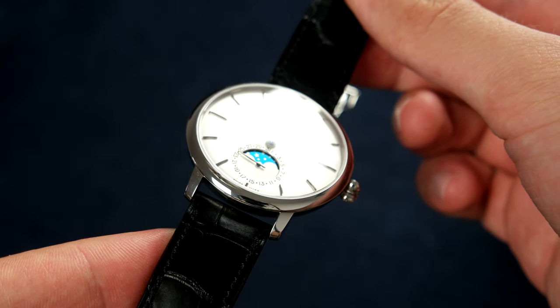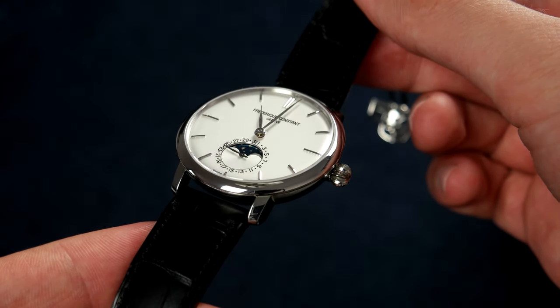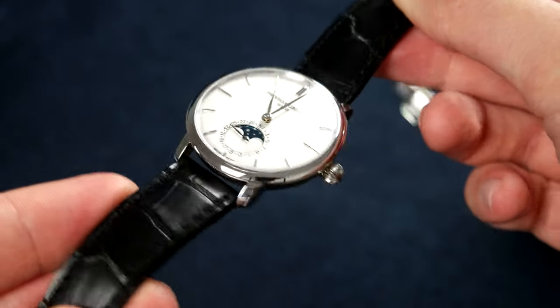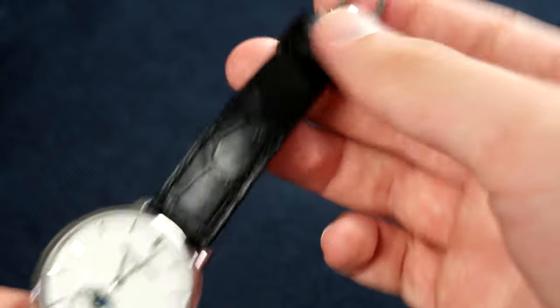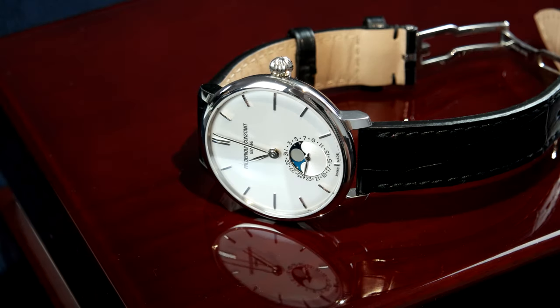You can get moon phase watches with modified Sellita or ETA movements, but no real in-house movement. There are watches like the JLC Ultra-Thin Moonphase that look even better than this Frederique Constant, but they cost up to seven thousand dollars — far more expensive. So the Frederique Constant Slimline Moonphase is really one of a kind in this price range.